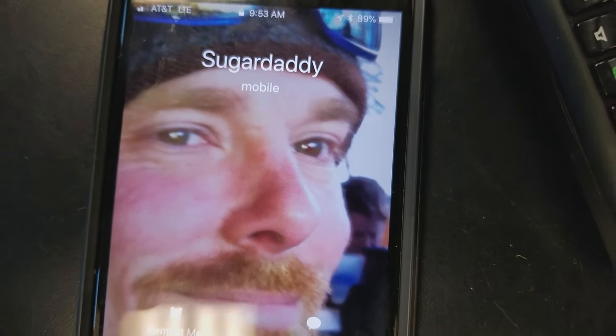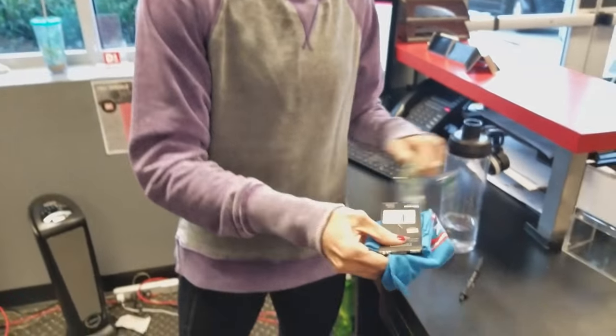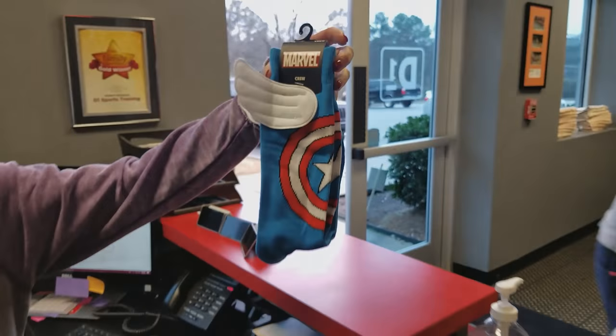She got me a Christmas gift — it's epic. Look at these, let me open them. Look at those, the little wings on them! I'm wearing those tomorrow.